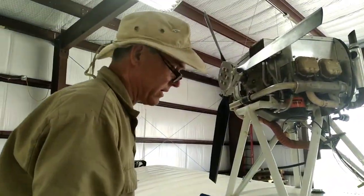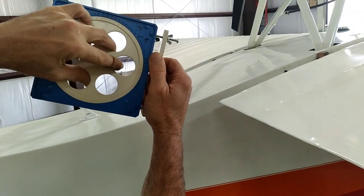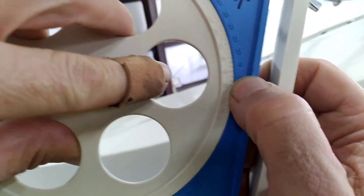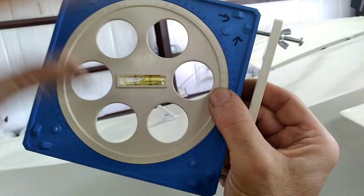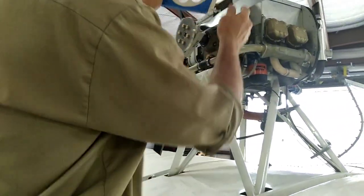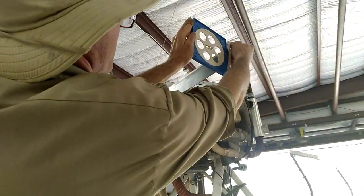Since our setting is 14 degrees, we want the prop to be pitched in a manner that pushes you forward. So for this airplane it's going to be like this — we turn it how it's supposed to go. We're going to bring the zero on the inside around to 14 degrees. You can even get right down to the half degree there. That's set at 14 degrees. We're going to put it right on the tip of the propeller, and this is a flat-bladed prop tip, so it's pretty easy to be consistent.